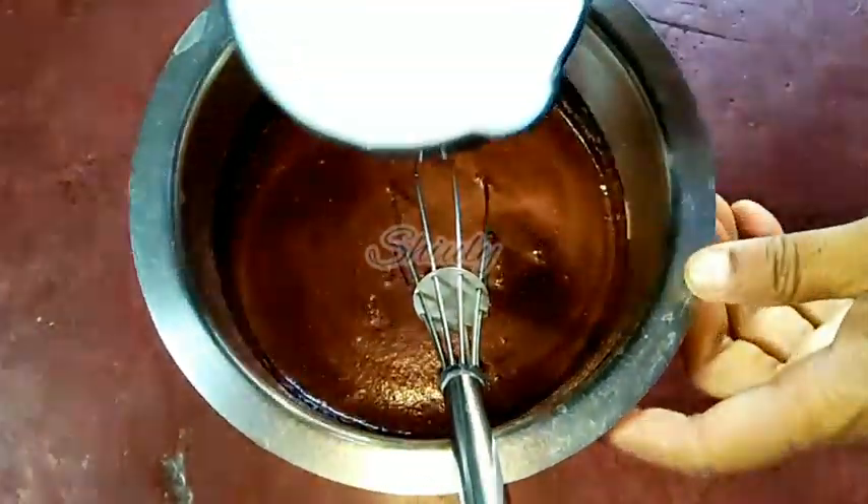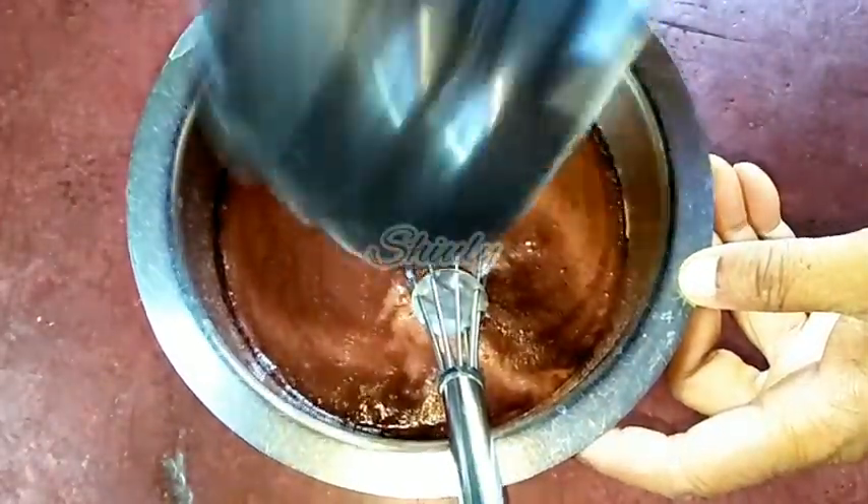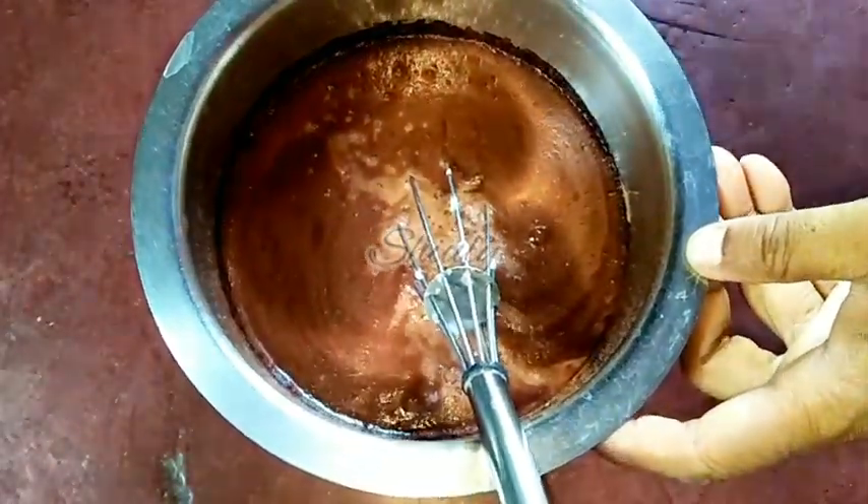One cup I have added and now I'm adding another cup of milk. Now we have to boil this mixture. I am mixing a little and after that we will go for the boiling process.